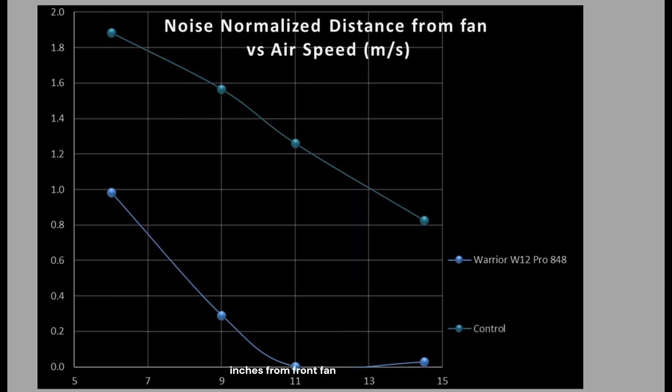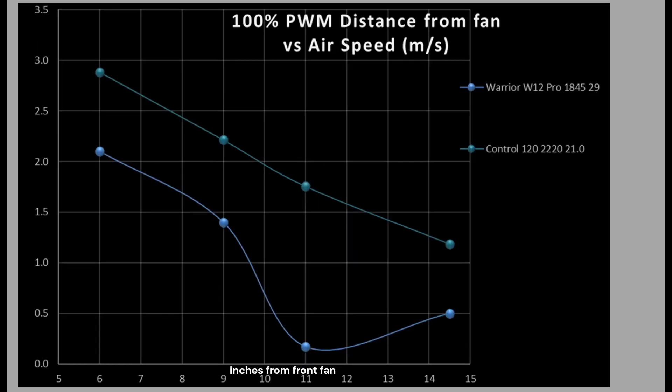Now how do these data points compare? We need to compare it to something, and that's where my control fan comes in. It is based three parts A12×25 to one part A14 to create a composite 130 millimeter class fan by combining the two data sets together. The control fan is way up there, and the farther a fan is away from it downward, the worse the fan is. We can see that the W12 Pro is hilariously bad. At 100% PWM fan signaling, the W12 is almost twice as loud — 29 versus 21 decibels, and every 10 decibels is a doubling in noise volume. So the W12 is significantly worse and it's not even moving nearly as much air.